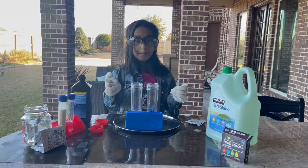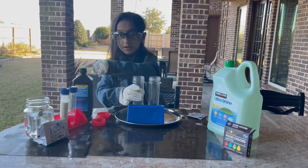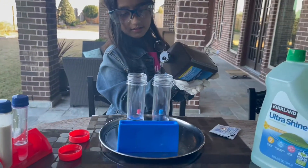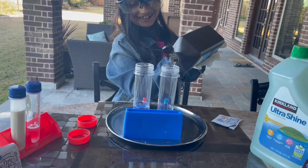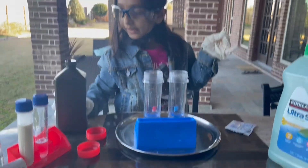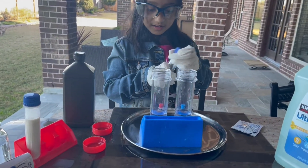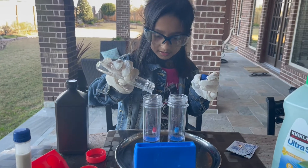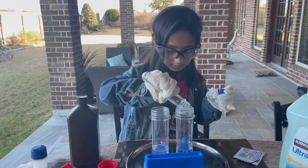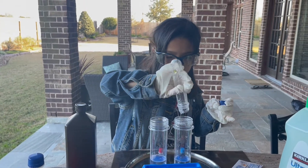Now I'm going to start my experiment. I've already added the hydrogen peroxide right in here, so let's get some of that. And right after that, you'll add some salt. I think that's enough.